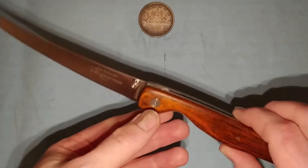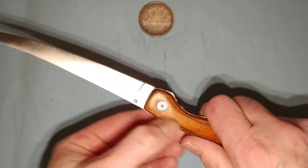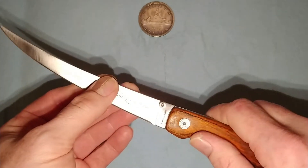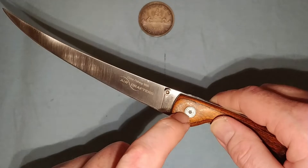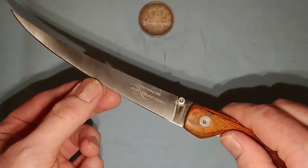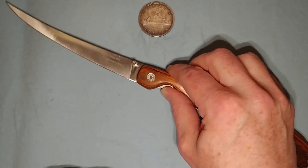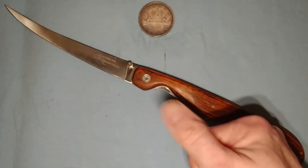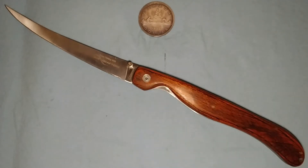It is sturdily built — it does have steel liners on the inside, a solid wood handle, and it's got a very good lockup. There is a little bit of blade play, just a little bit, but that could be easily adjusted by just tightening down the pivot screw. This isn't the kind of knife you're carrying in your pocket as an EDC knife, so the flicky action — the fidget factor — doesn't really matter so much.